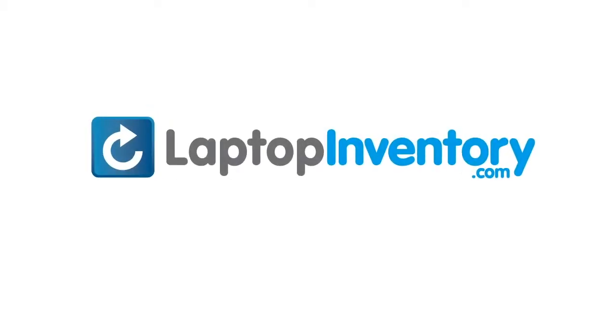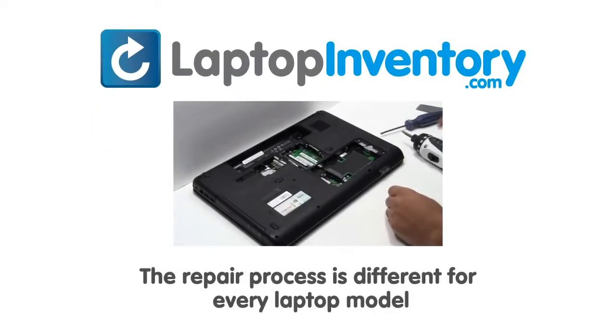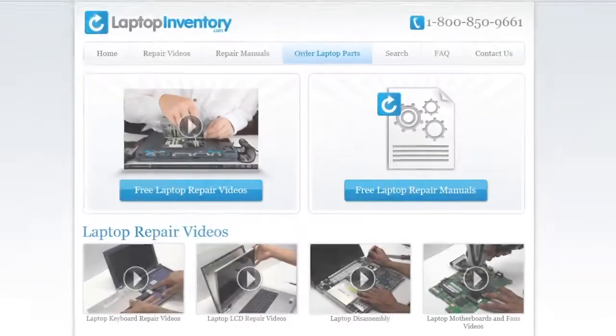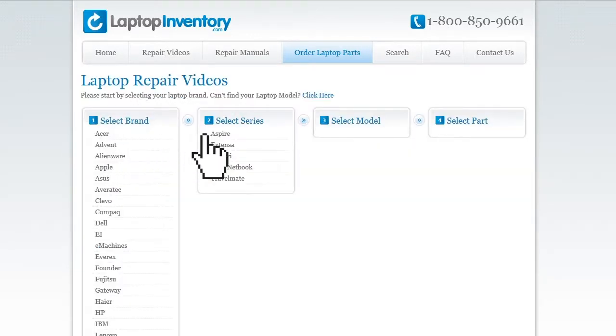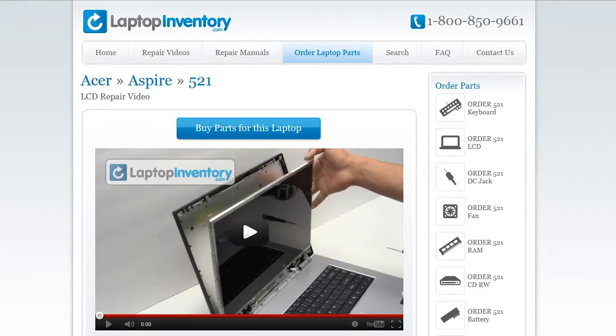LaptopInventory.com, your source for laptop parts. Notice, the repair process is different for every laptop model. At LaptopInventory.com, we have created a database with thousands of free laptop repair videos. Simply go to LaptopInventory.com, select your laptop brand, series and model, and find the exact repair video for your laptop.